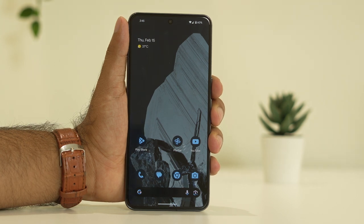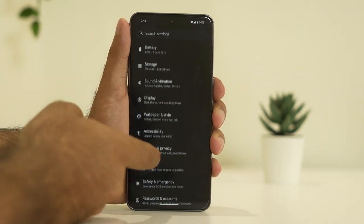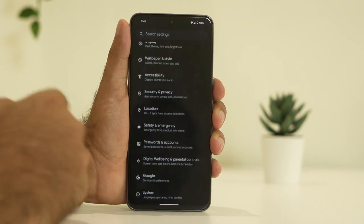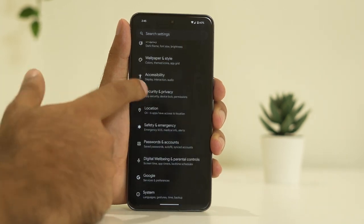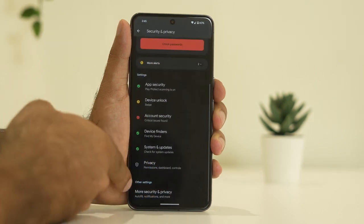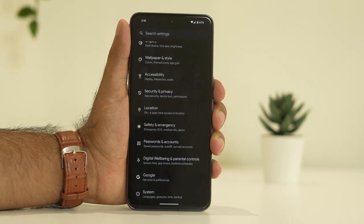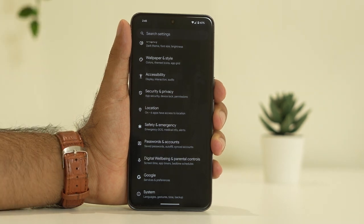The third step is to disable and reset up the face unlock. This is very simple — just go to settings. From here you can set up the face unlock, and after it's been successfully done, give the face lock again. You can try setting it up once again as that might work, and it has worked for many users.